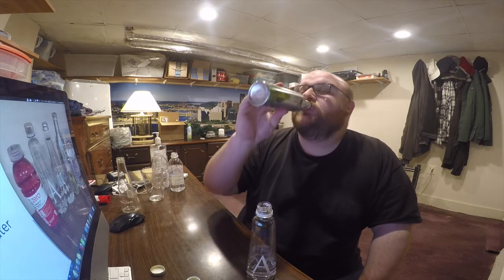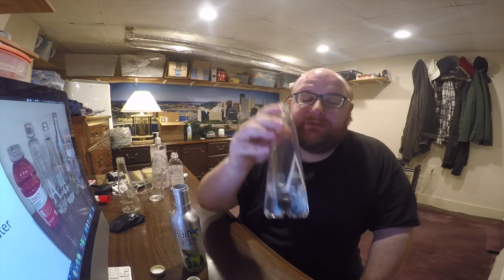Down to the last two. The winner is the Andes Mountains Water. This is being decided on the taste of the water. If I was going on the bottle itself, I would go with the Costa Rica rainforest water — I keep saying it's a very cool bottle — but with the slight metallic taste, I think it's slightly worse. So the Andes Mountains Water is moving on to round three. Thanks, guys.